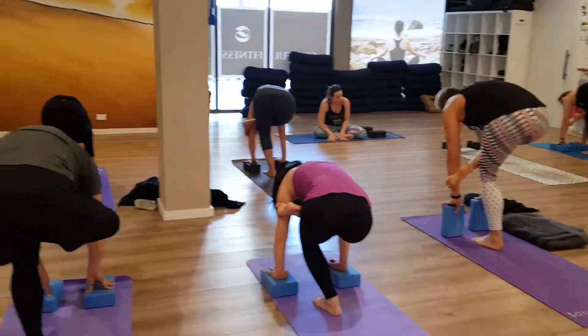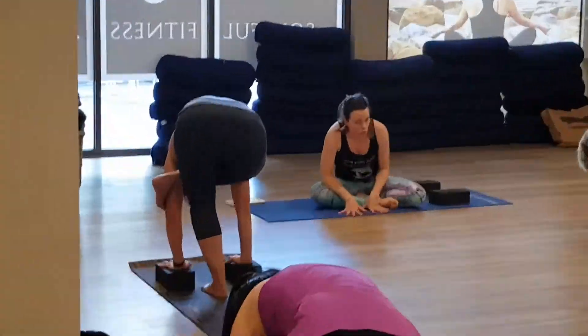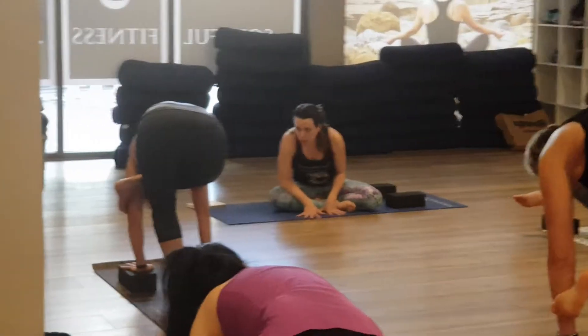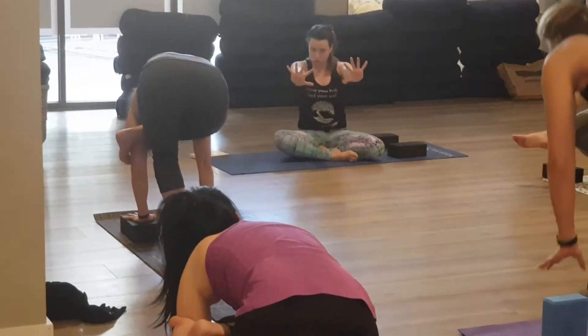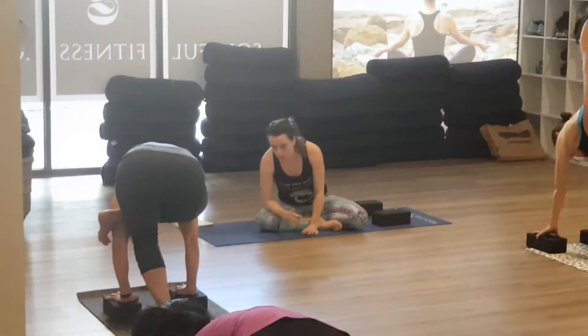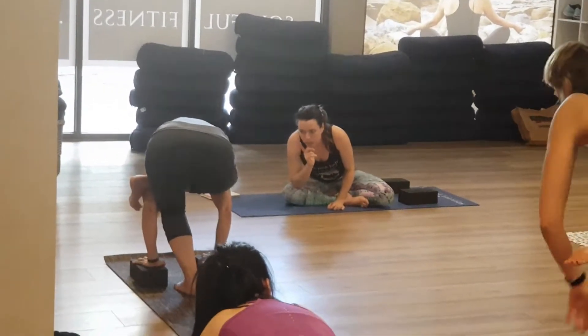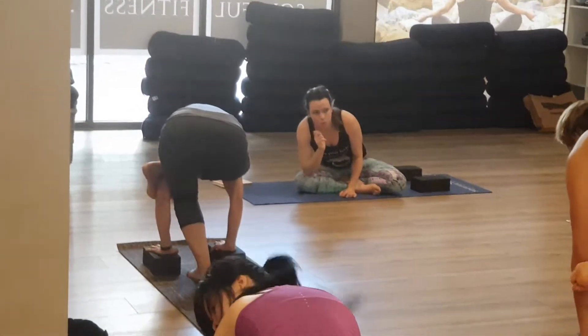Your hands have to be flat on the floor. Spread your fingers, grip your block. Think chaturanga — push, wrap. Bend your elbows. Push, wrap. Baby toe, asterisk — that is the hook for you. Push and wrap.